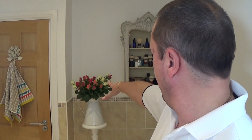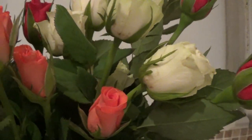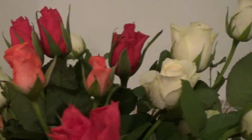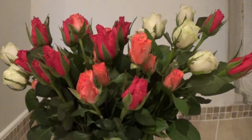But before we go into the shave, we have three colors of roses — or rose buds as Mrs H says — so let's take a close-up of them. There we go, that's the roses. Now, what razor are we going to use?